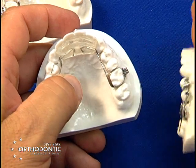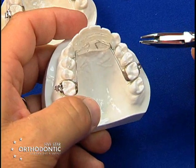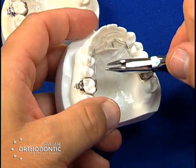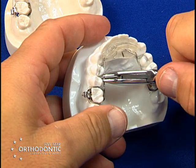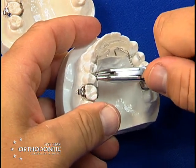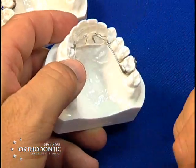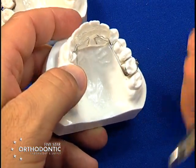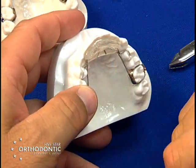Also, as the patient wears the Rickonator, you may have to do some slight adjustment to keep the acrylic engaged with the tissue. You take one jaw gingivally, two jaw occlusally, and squeeze. What this will do is re-engage the acrylic if it comes out of contact. Many times you may have to reline the anterior section as they wear the appliance.